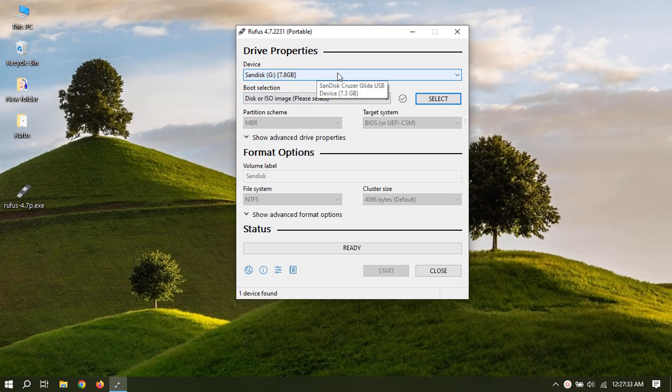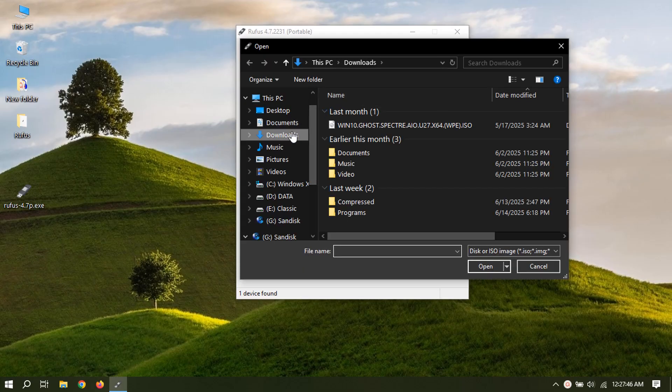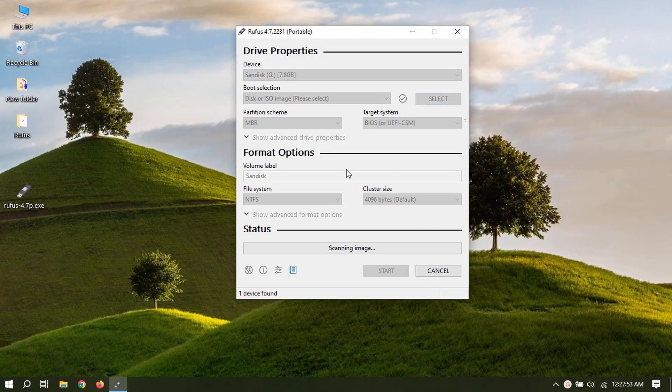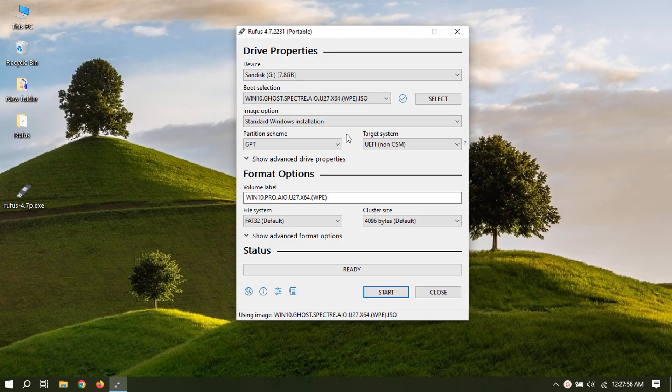Select USB device. Select and browse for the Windows ISO file. Select partition scheme — BIOS or GPT — depending on your system hardware. This is important, otherwise it will not work, and you may have to repeat this.